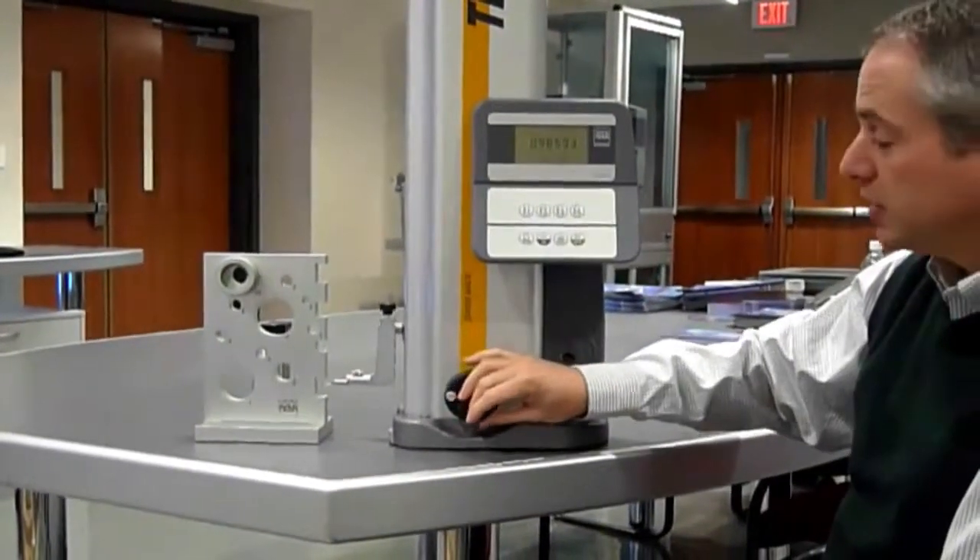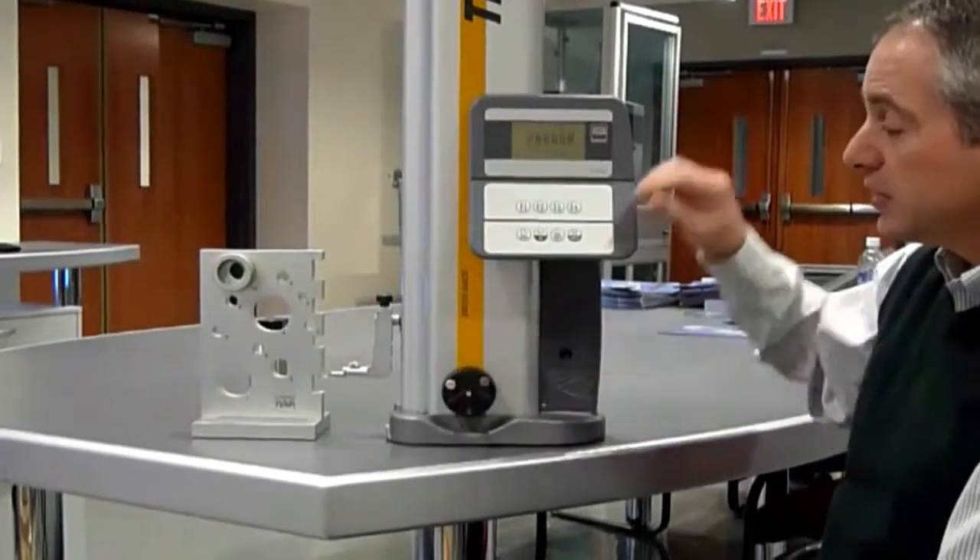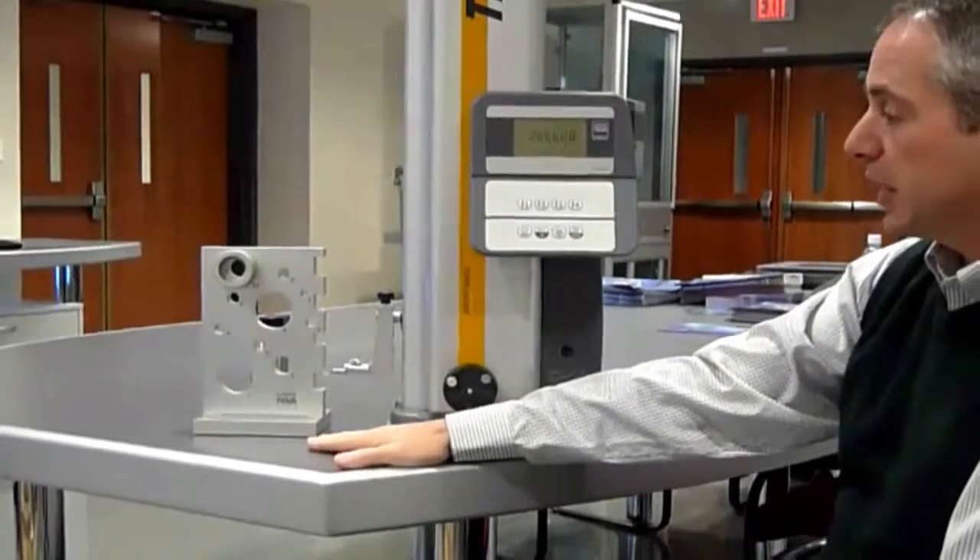I can also measure the center line of this channel by hitting down once and up once. This is the center line of that channel to the granite plate, or my zero location.